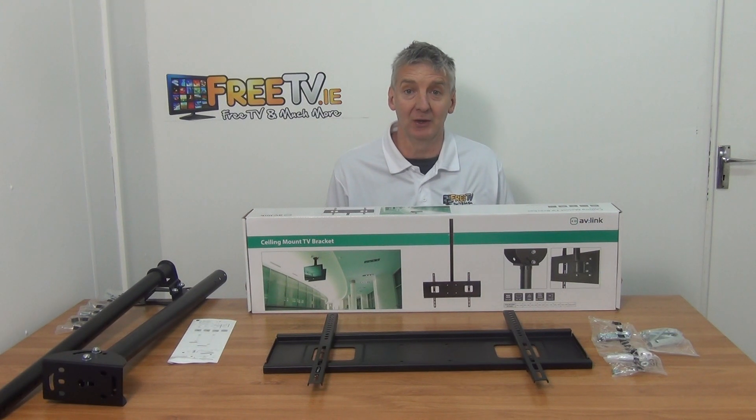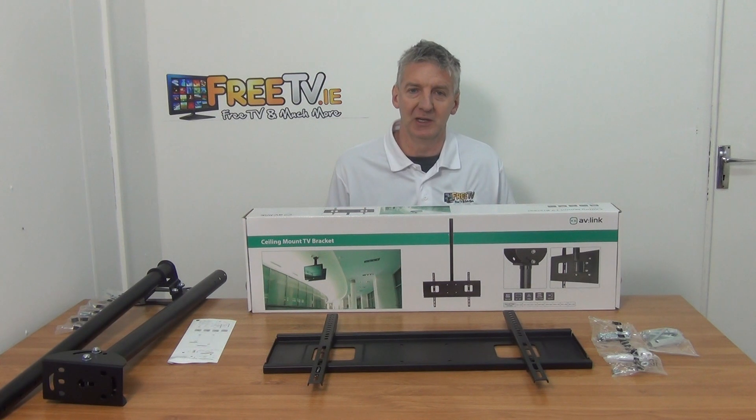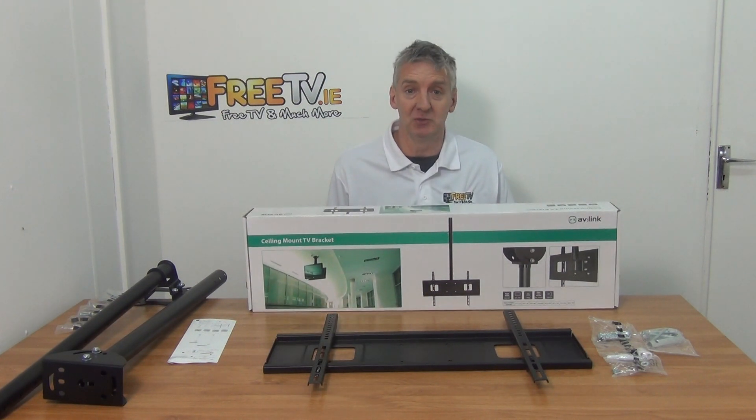On my hand, a ceiling mounted TV bracket. It covers TVs from 32 to 65 inches and it's available with free delivery directly from freetv.ie. Initially this started off as quite a niche product for us, but we actually sell it in quite good volumes now.